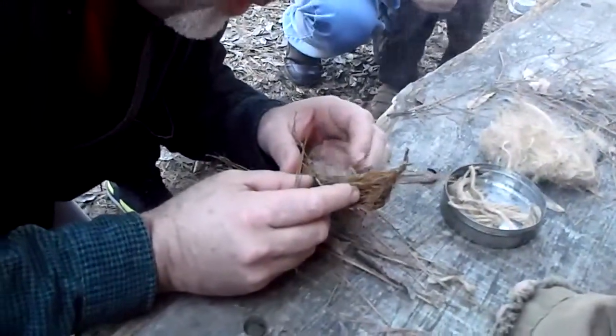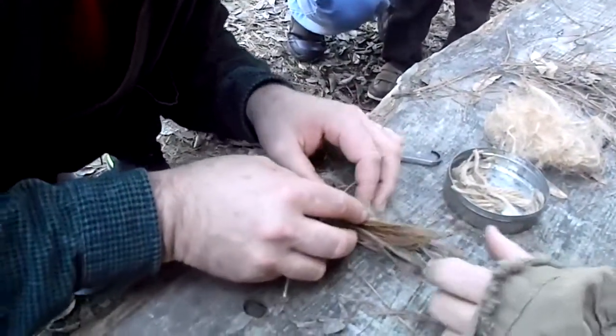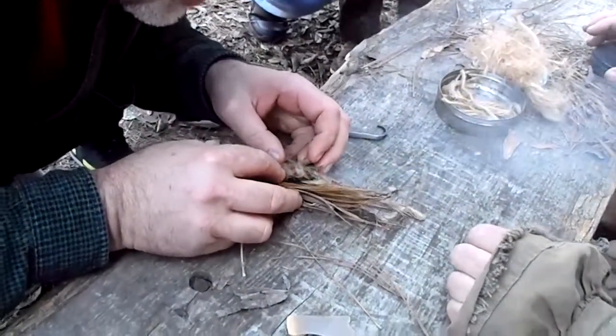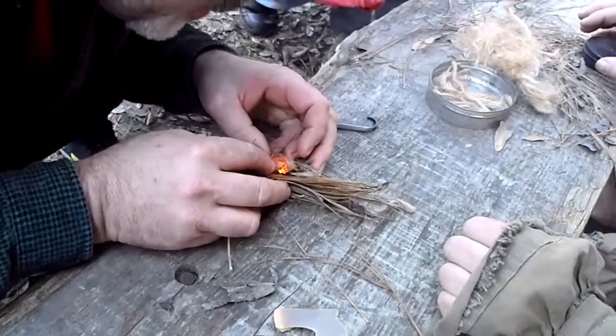Well, that's the secret — so you don't lose your char cloth either. Because once your char cloth burns out you have to start over again. Get it up a little closer and blow hard. There you go.